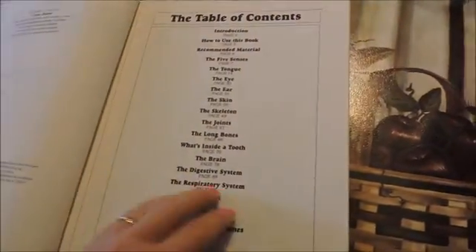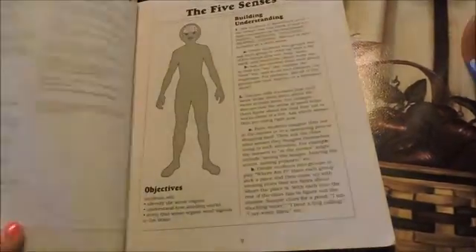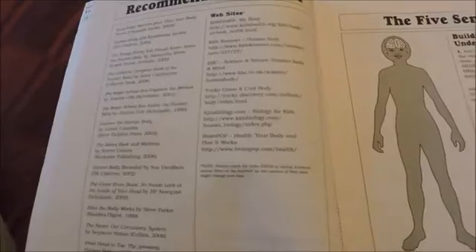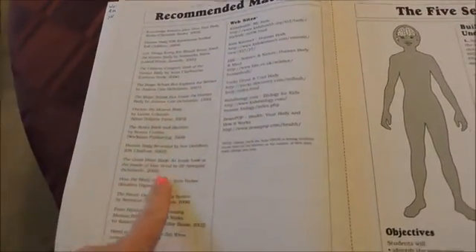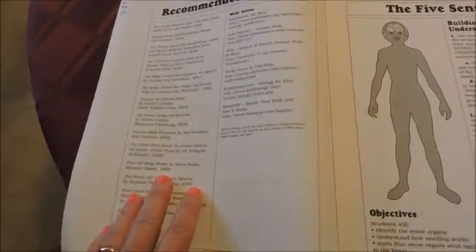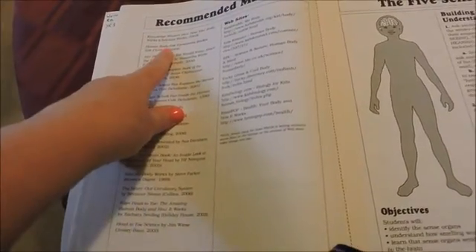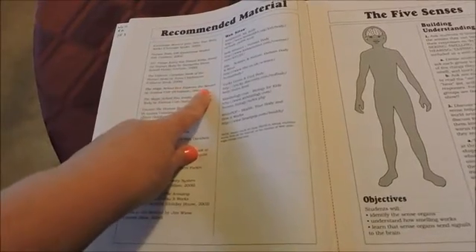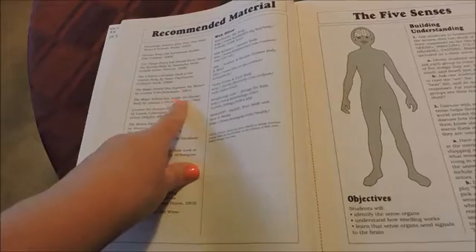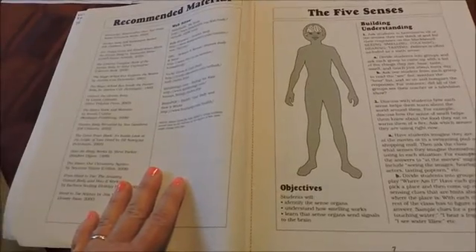One of the other things I wanted to show you about this book is right after your introduction and your table of contents page, you have an introduction and then recommended materials. So if you were using this as a curriculum on its own, you would read through here and these are books that you could use along with it to supplement it as a main curriculum — things associated with the body. Like there's another book, The Human Body: 101 Things Every Kid Should Know, the Usborne Complete Book of the Human Body, Magic School Bus — that's a video. It has a good listing of other items that you can put with this book to make it a fuller curriculum.